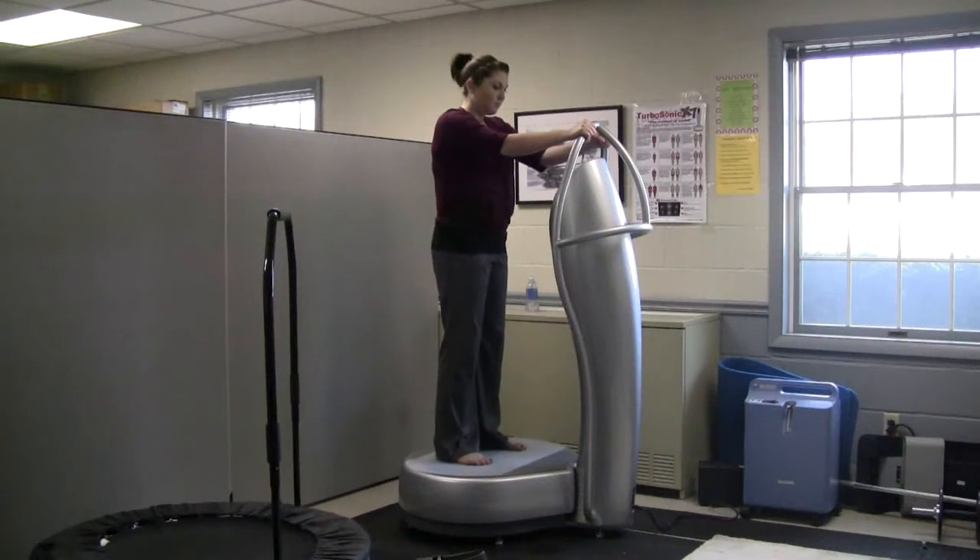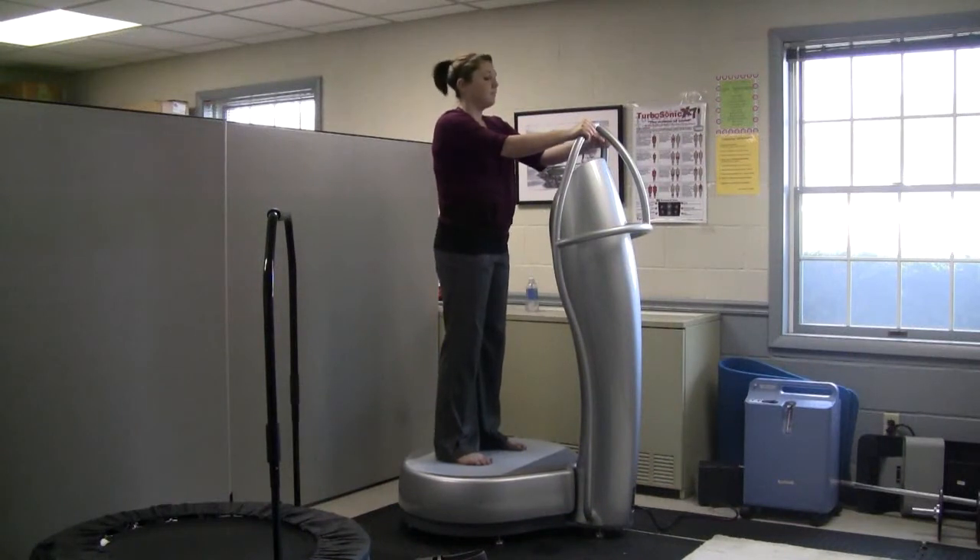Taking an ionic foot bath is easy and quite relaxing. The entire premise of the ionic foot bath is to help support the cleansing of your lymphatic system. Having your lymph cleaned may be an important part in your overall health. Before you even get in the foot bath, we have you use the turbosonic whole vibration therapy machine for five minutes to get your lymph flowing. Many of our clients find this to be quite relaxing.